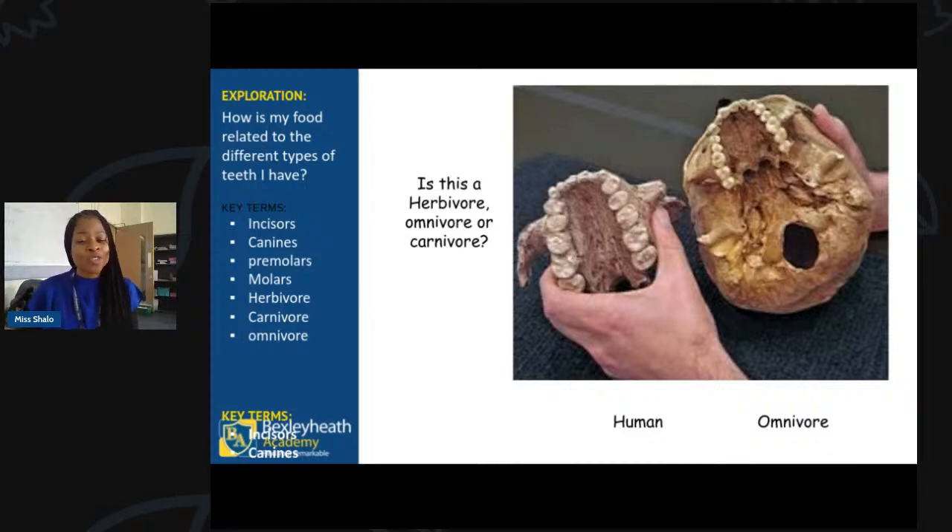So it's humans, and obviously we eat both plants and animals, so we're omnivores. Well done for those who had that answer. The diagram is a tricky one — that's probably why you may have missed the canines that are sitting right here.